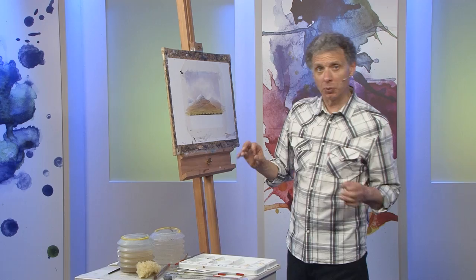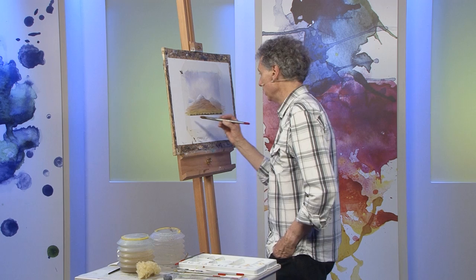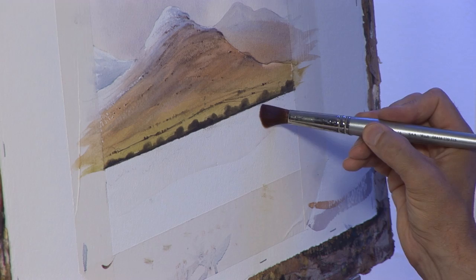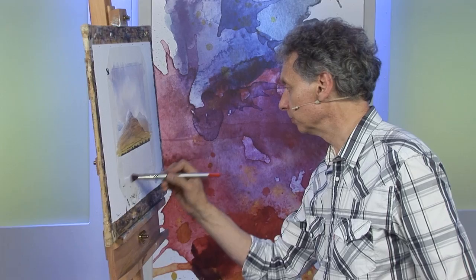All the colours are ready. Before I paint anything, I'm going to wet the background with a large number 16 round brush. I'm going to try to leave a thin white line to separate the reflections in the loch from the land. This brush is quite big — it needs to be because I've got to cover all this area fairly quickly — but because it's got such a good fine point I can leave a thin line. Now the whole of this bottom area, which is still dry white paper, I need to wet that with clean water.